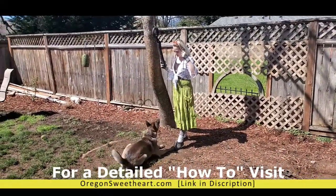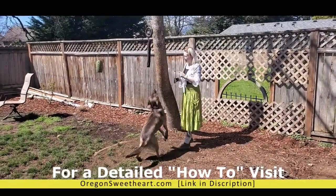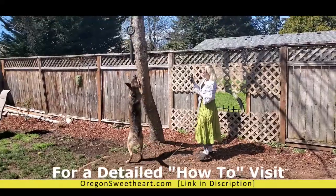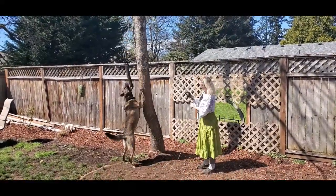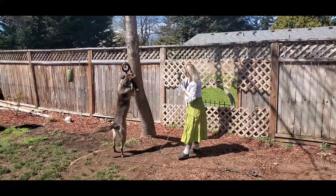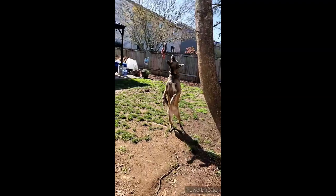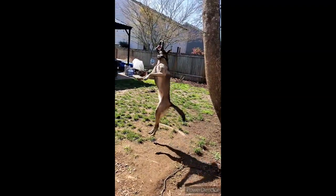If your dog doesn't drop the toy when you tell them the first time, the game does not go on. Walk away from the game and ignore your dog for 20 seconds to a minute. Some dogs enjoy playing loudly and growling while they tug — that's okay — but always watch your dog and stop or pause the game if they become too excited to listen to you.